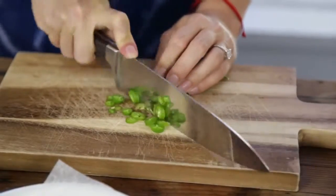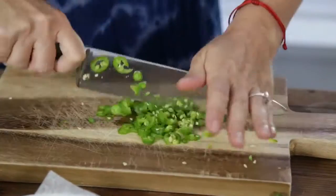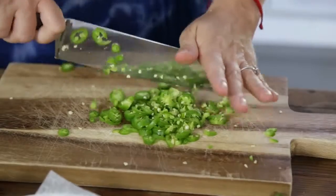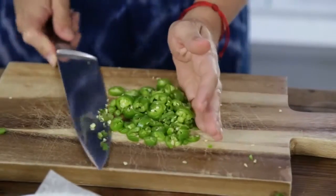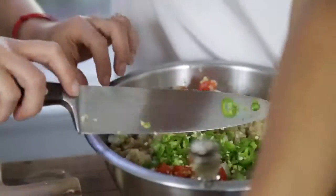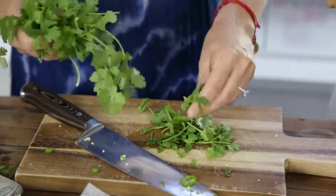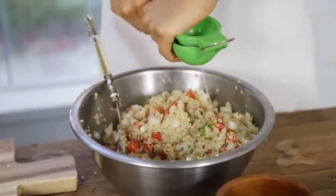Of course, some spice — two serrano chiles. You can use one or two depending on how spicy you want. We're Mexican so we're going to do it spicy, keeping the seeds, the whole deal. A little bit of chopped fresh cilantro, traditional flavors, some fresh lime juice, and a little bit of salt and pepper.